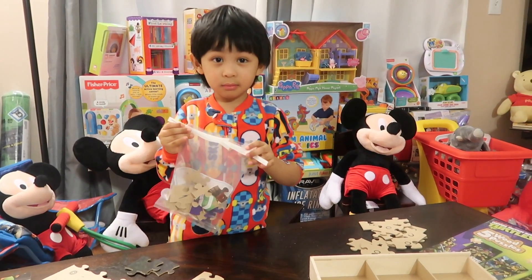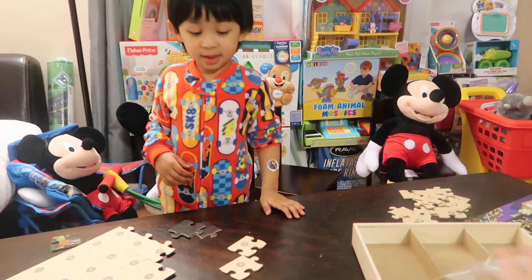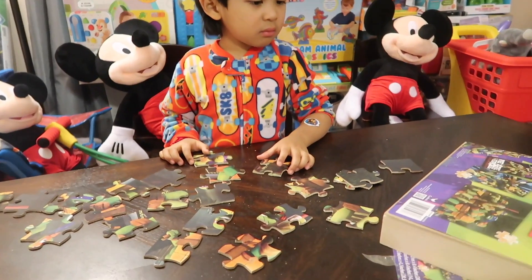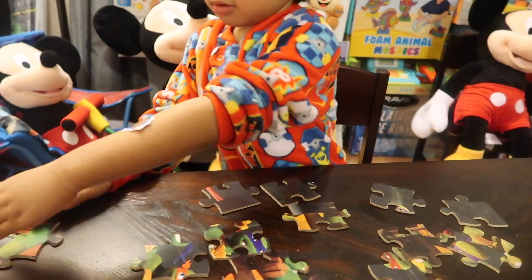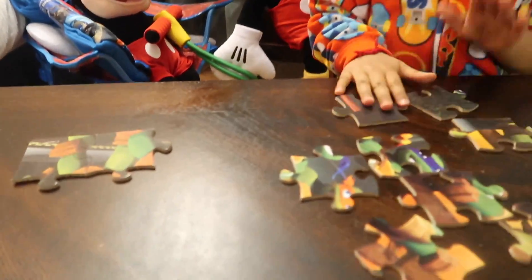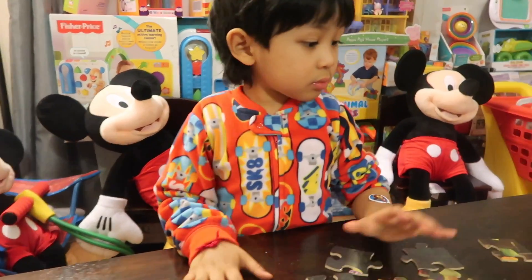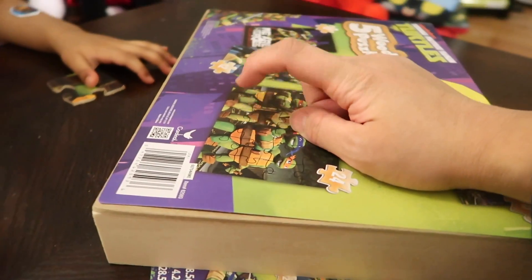All done with that one, good job! Which puzzle does that one look like in here? First piece together — good job! And then the next one, that one right there. See if you can find that one.